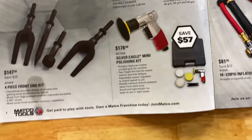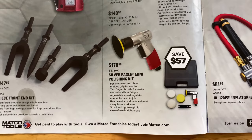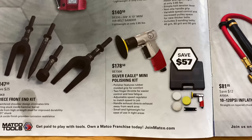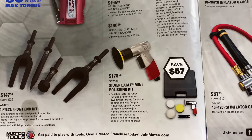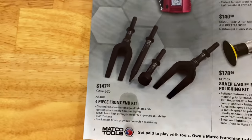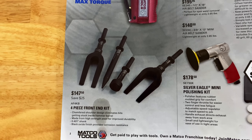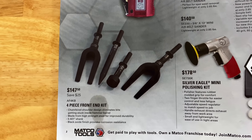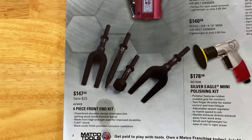They have the Silver Eagle polishing kit, which is a pneumatic one, for $178.50. Right there is your part number. Saving $57 on it. And they have the four-piece front end kit for your air hammer with the 401 shank. It's $147.50 — you're saving $25 off that kit.